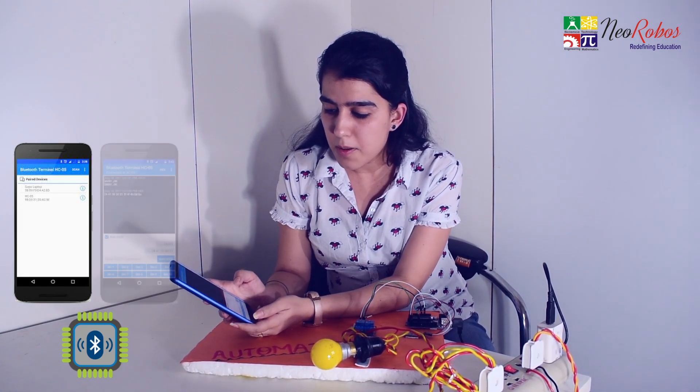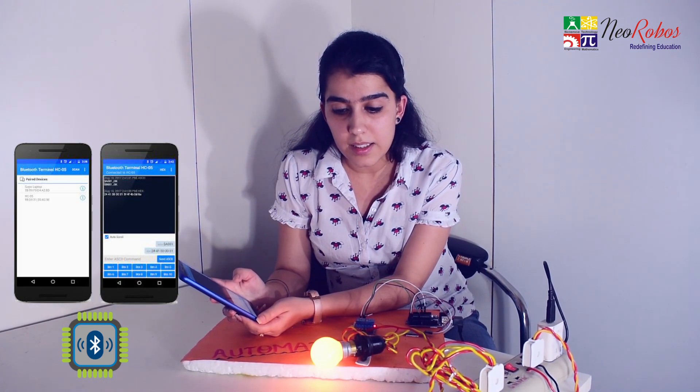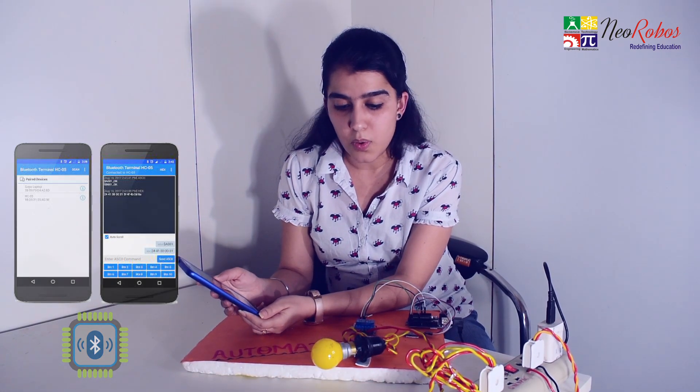Now there are some buttons. I pressed button one and the light is on. When I press again, it will turn off. Similarly, you can try it many times. So try it yourself — good luck, and thank you.